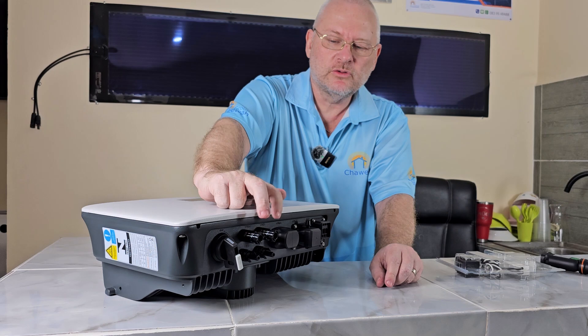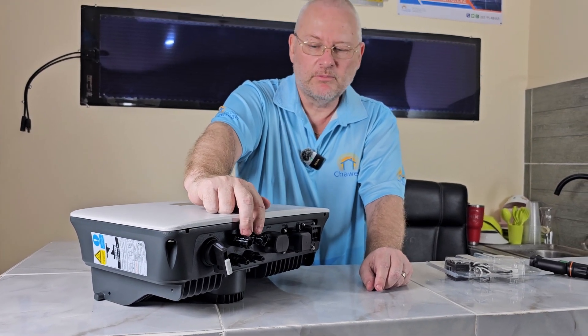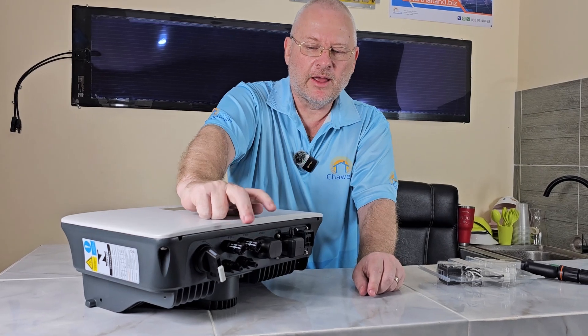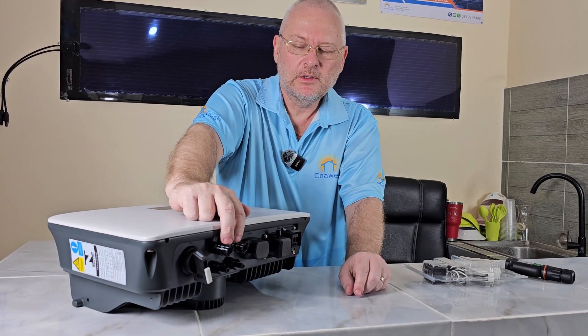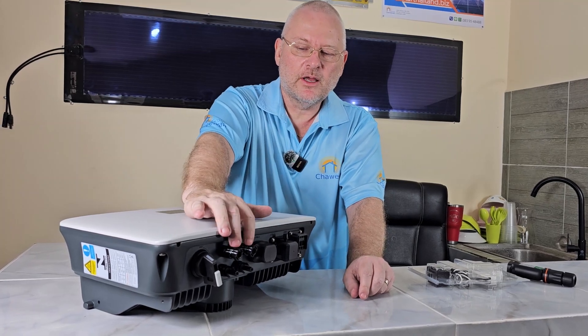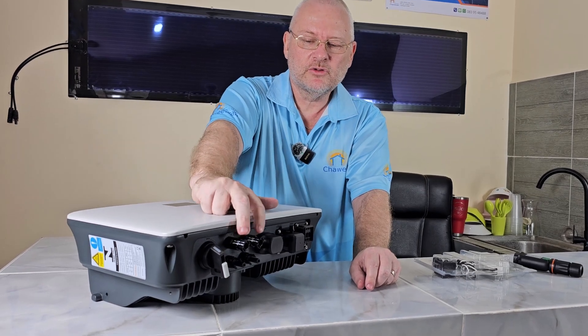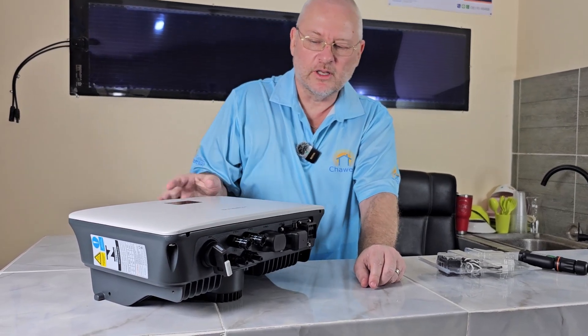Because it has two strings, you can use, for example, east and west, or you can put everything south. This gives you flexibility. Most five kilowatt inverters have two MPPTs now. There are some that have three, but that's very unusual. So having two is standard and good enough.